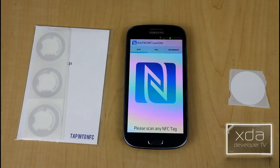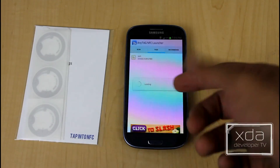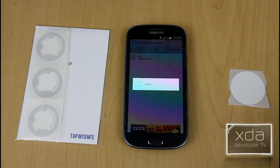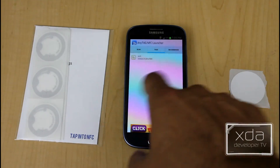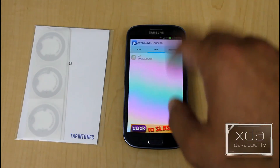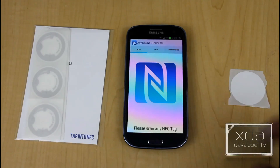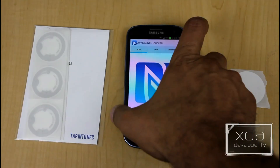It's a very simple interface. You have a scan option, which is one of the first things it asks you to do. Then you have the tags list, which shows activities you've activated or configured in the past. They also have a recommendation site for other things they offer. It's a free application, ad-supported, and it tells you right away — go ahead and scan any NFC tag.